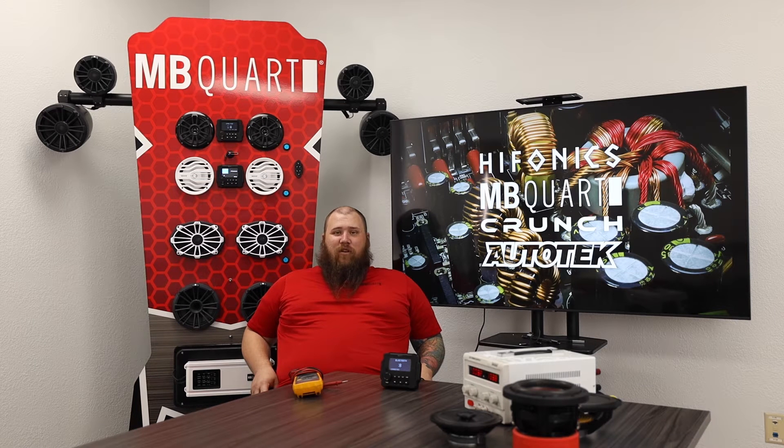Hey, it's David with Maxonix Tech Support again. Welcome back to another video. Today we're going to go over radio power testing. We're going to use our digital multimeter, a power supply, and our trusty GMR LCD.